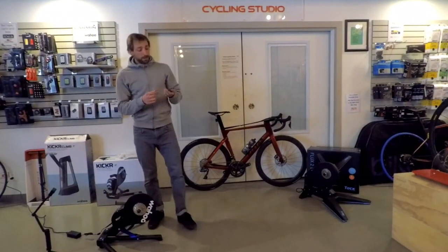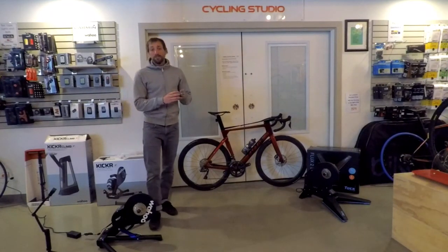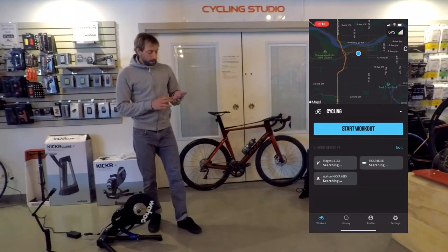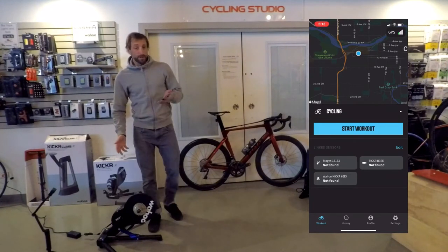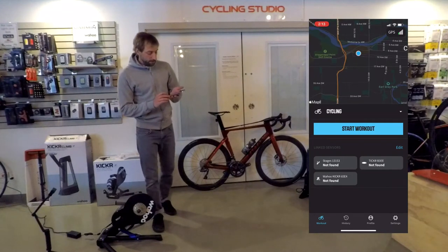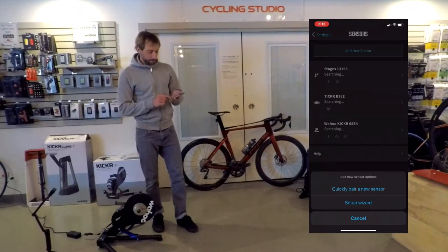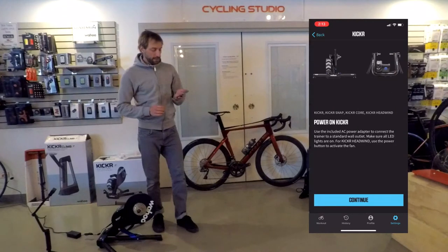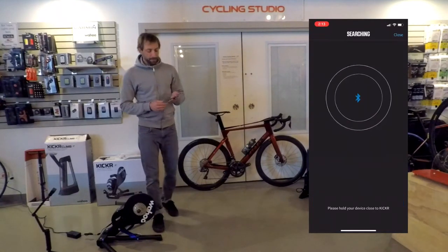Now I'm gonna go on to my phone. I already have the Wahoo app on here. Since it's Wahoo, I've made sure I've gone into the App Store, got my Wahoo app, and I'll open that up. Right away it has some linked sensors because I did have an old Wahoo Kickr at home. This is a brand new one though, so I'm gonna find it. I'm gonna go into Settings and Sensors and add a new sensor. I'll try the Setup Wizard.